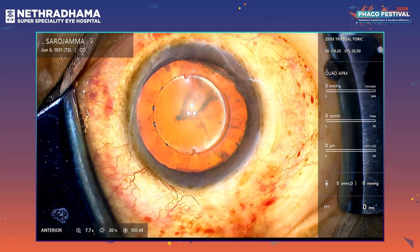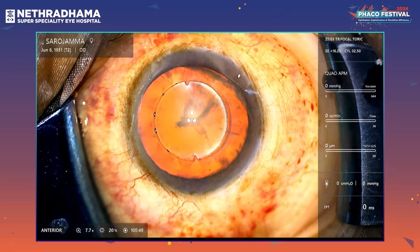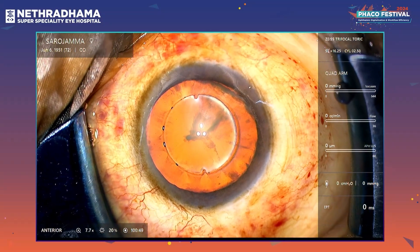I am using the Quatera 700 machine. This is a 72-year-old female with a grade 2 cataract.